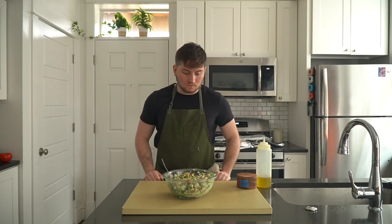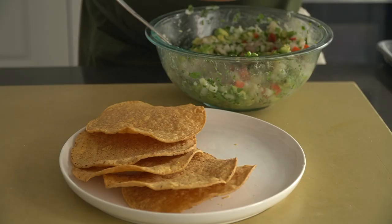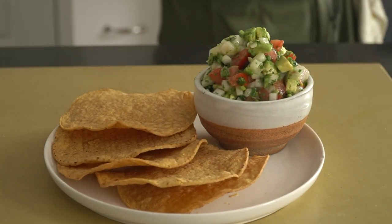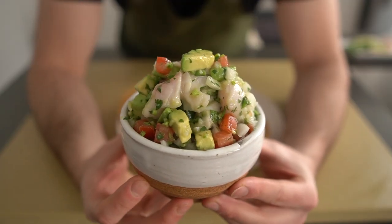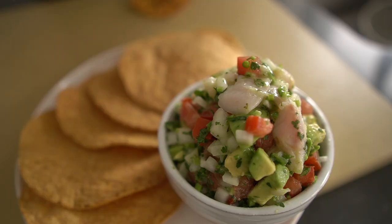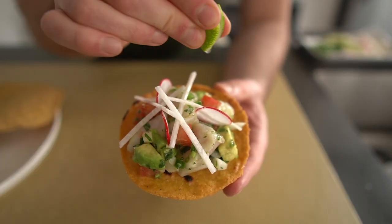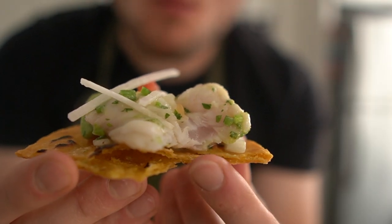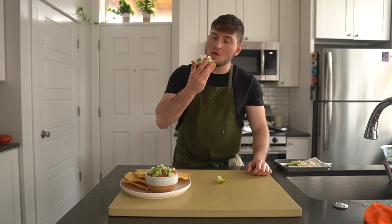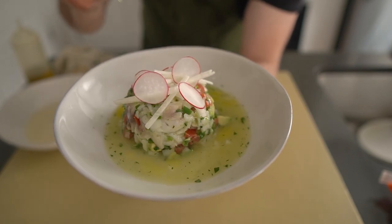Don't forget to taste for seasoning before you serve this. You could also make this ahead by marinating the fish, removing it from the marinade to store it, and mixing in the rest of the ingredients just before serving — I wouldn't do it all ahead or it could get mushy. Serve with tortilla chips, tostadas, plantain chips, or saltine crackers — really anything salty and crunchy will do the trick. Here's a cross-section of my fish, nice and medium-rare. Thanks for watching — if you dig cooking, learning about food, or just acting a fool in general, you should subscribe. See you next week.